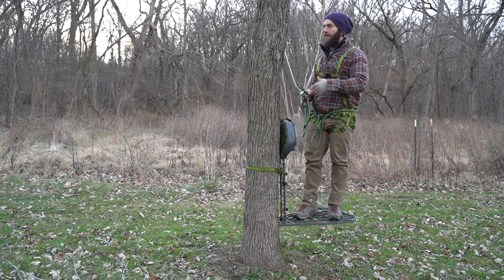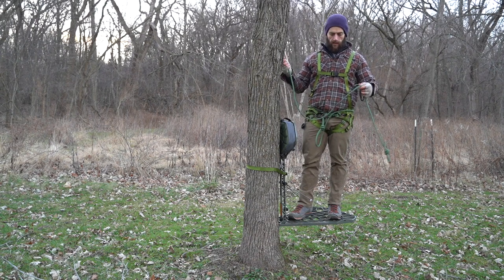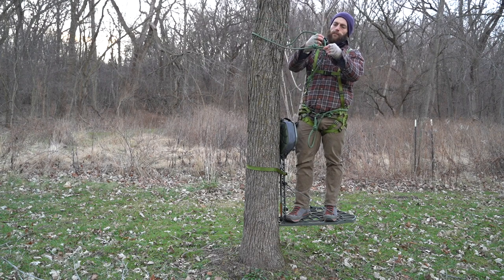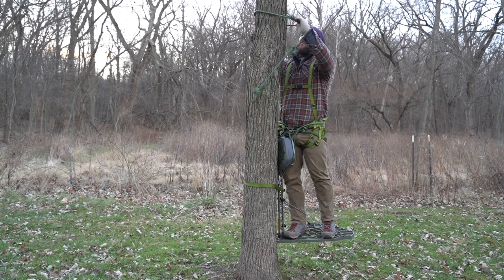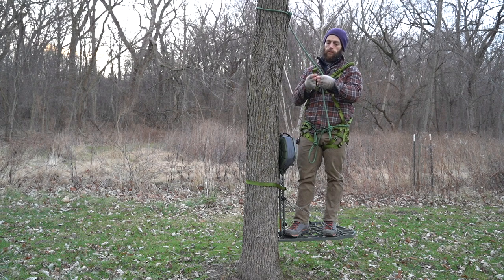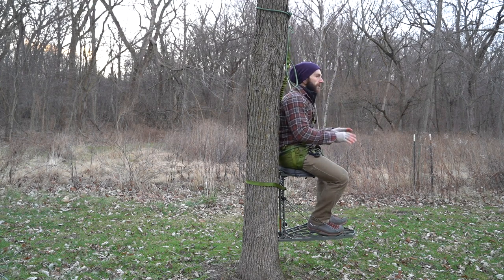I'm going to demonstrate how you do that. Let's say I set my stand and I think it's going to be suitable for a typical tree stand fashion. I'll go ahead and take my tree tether, put it around the tree, loop my carabiner and prusik through the loop, grab my attachment point, clip it in — now I can effectively hunt in this tree stand in your typical fashion.